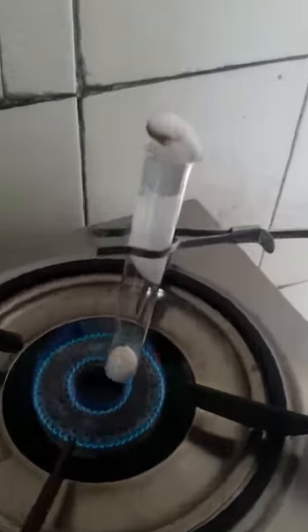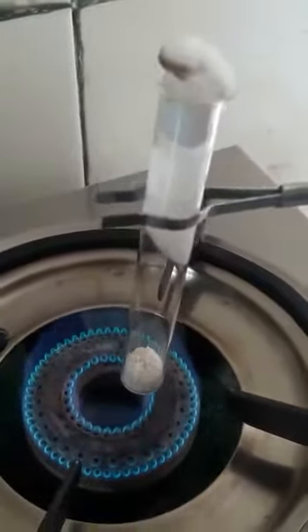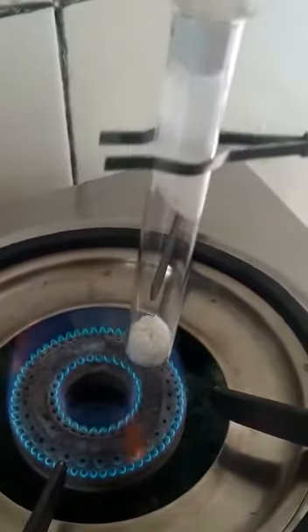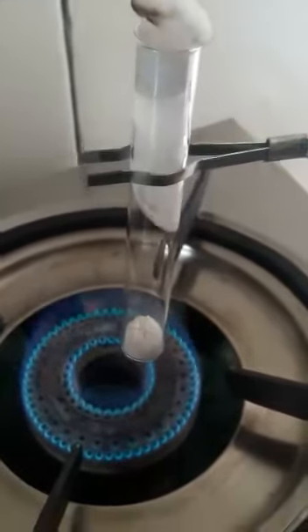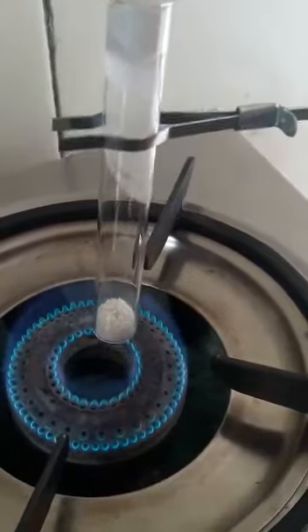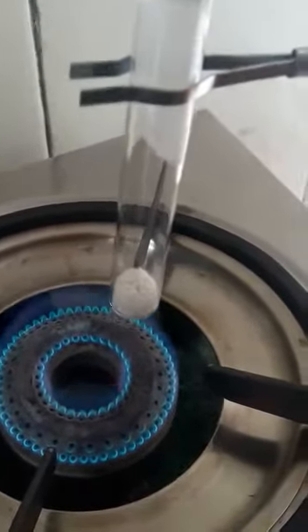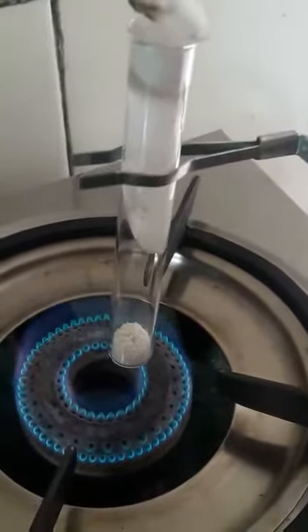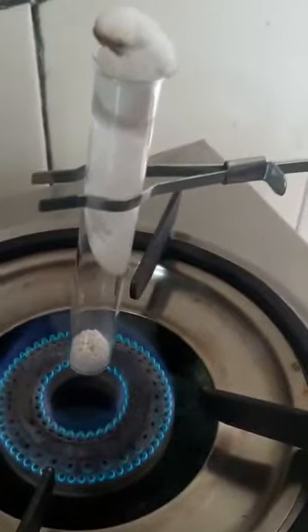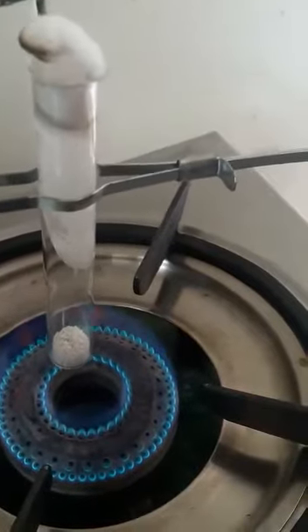It will take some time so you have to be patient. You can see the fumes coming above. Eventually all the ammonium chloride will heat up; as we haven't let the fumes escape, they are trapped. You can see that the cotton is burning. Thank you.